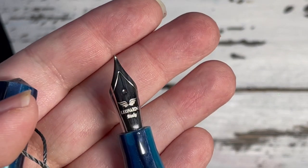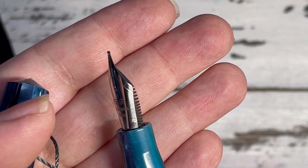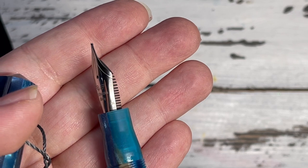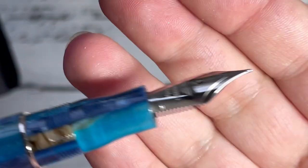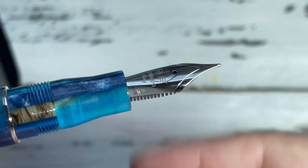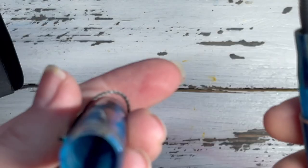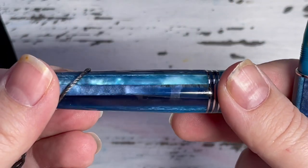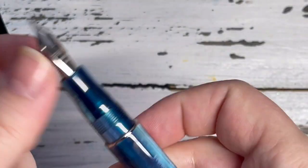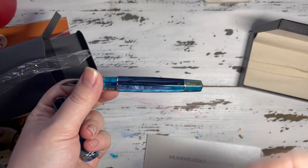The nib is very simple — it says Leonardo Italy and there's an M on the side for medium. I love medium nibs. I used to only do fine or extra fine, but now I'm into ink just as much as I am the pen, and the broader line really shows the ink off better. I love seeing the ink hit the paper — it's almost like watercolor because it transforms into what it's permanently going to be.